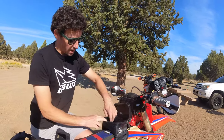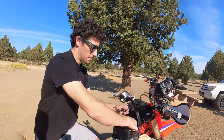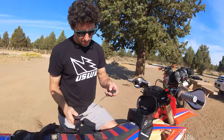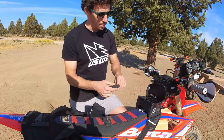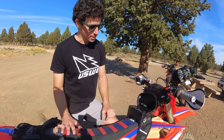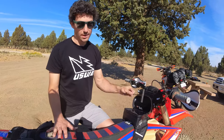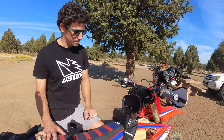I run tubeless on this bike, so I carry bacon strips, a plunger, and a bacon strip installer — those go in the bottom of the Buck and Roll. CO2s and other tools and food go inside as well. Quick access — I don't want to carry this on my back, that would be unsafe, and it doesn't get in the way; I don't even feel it.